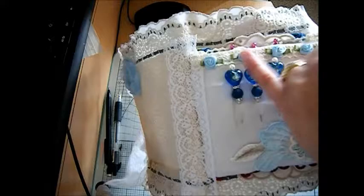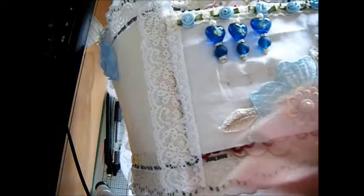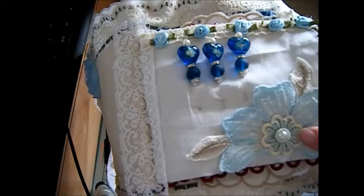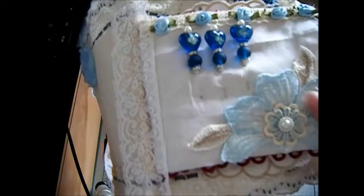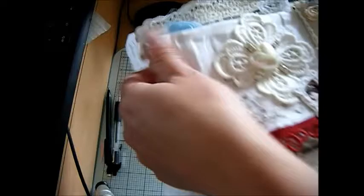I've done some ribbon flowers there and I've made some stick pins. This applique is actually off a dressing gown — there were three of them — it's like a satin dressing gown, so I'm using the fabric as well. I just cut one of the appliques off and used this piece, which was gifted to me by Tanya O'Keith in a swap.